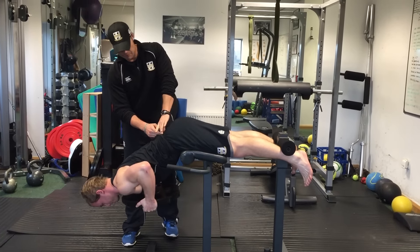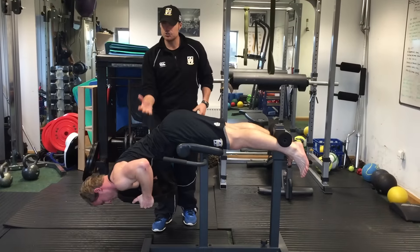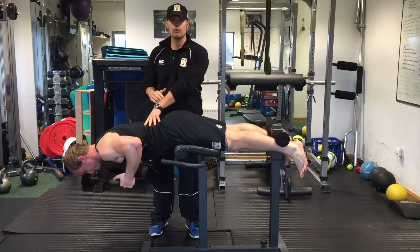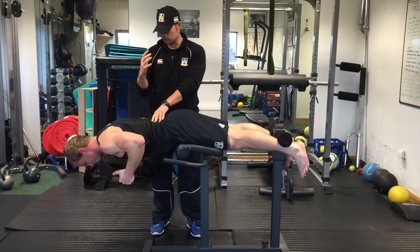Make sure you keep that line from the top of the pelvis to the head so it's all neutral. And then as you come up, you're only going to come up to neutral. Remember that low back we need to protect, so we don't want to come all the way up and go into extension.